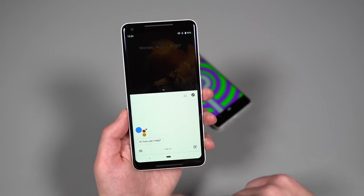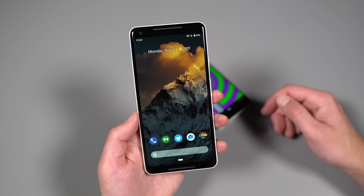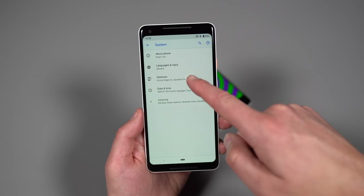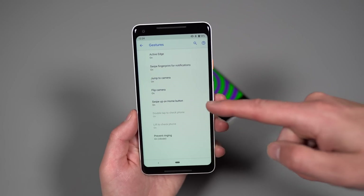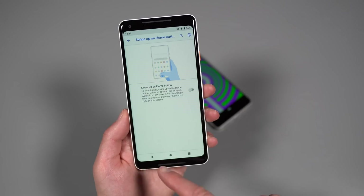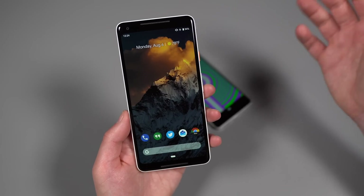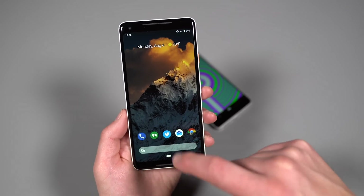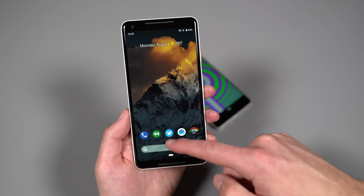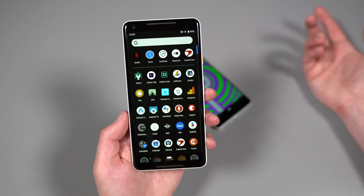When you get the update, gesture navigation may not be enabled out of the box. To enable it, jump into Settings, down into System, then Gestures, and look for 'Swipe up on home button' — just toggle that on. If you don't have it on, you go back to the traditional back, home, and app switcher buttons. Once toggled on, you open an app, tap the button to go home, or swipe up to get into the app switcher. To reach your app drawer, swipe up and keep swiping, or swipe up into the switcher UI and then swipe again.